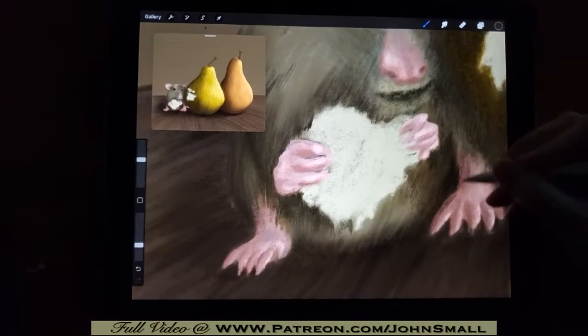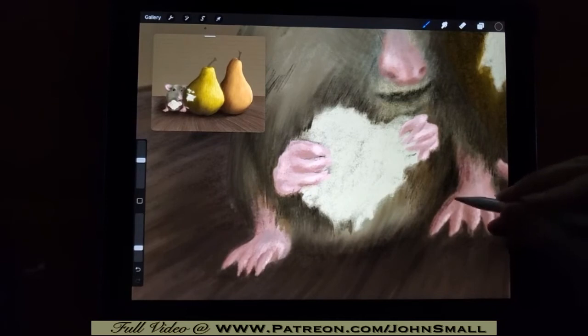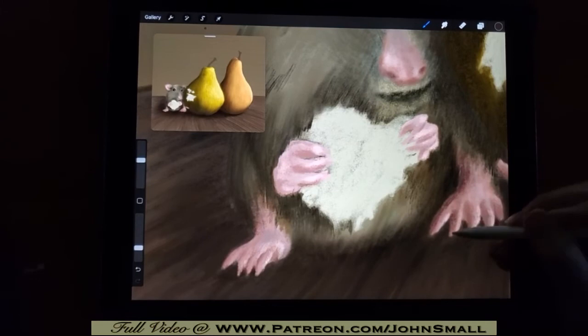Those little mouse feet and little mouse toes — we're just adding more shading into that, building this a little at a time. I'm going to speed through the process for the next segment of this video.